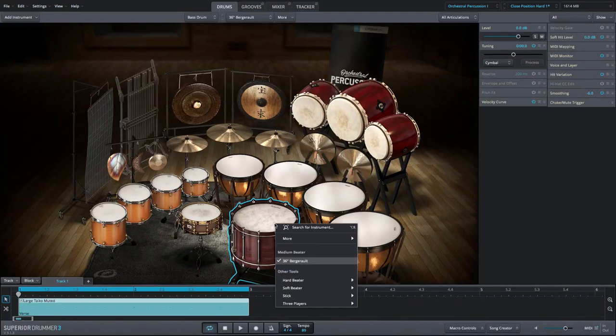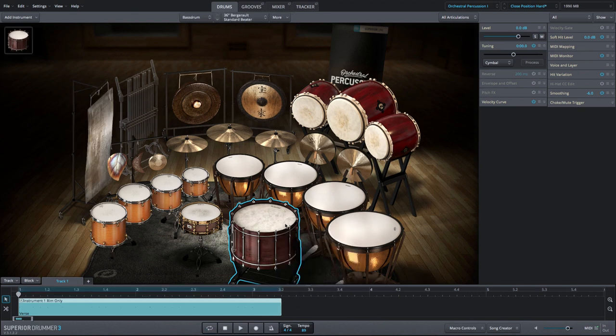The 36-inch orchestral bass drum was recorded with five different beater types, including a medium hardness beater, a soft beater, a very hard beater, traditional drum sticks, and one where three percussionists struck the drum at the same time.